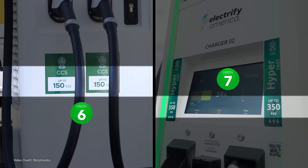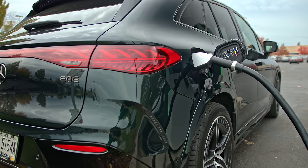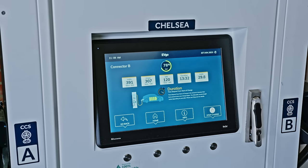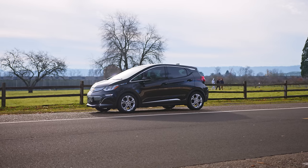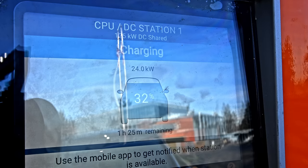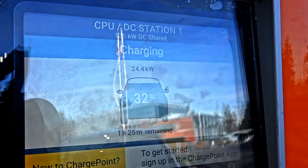How fast your vehicle can charge at any given moment basically depends on three things: how fast the charger you've plugged into can charge (its kilowatt output), how fast the car itself can accept charge (its kilowatt limit), and how full the battery is — generally, the fuller the battery, the slower it charges. For example, the Chevrolet Bolt EV has a 66 kWh battery pack (65 kWh usable) but can only charge at up to 55 kilowatts in perfect conditions. That's why a zero-to-80% charge on a Bolt EV takes about 45 minutes on a really good day.